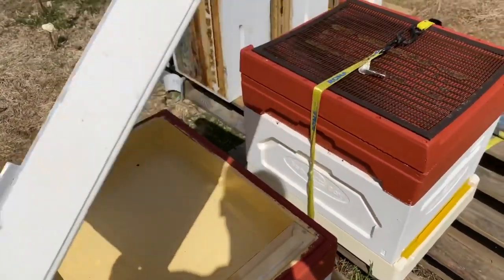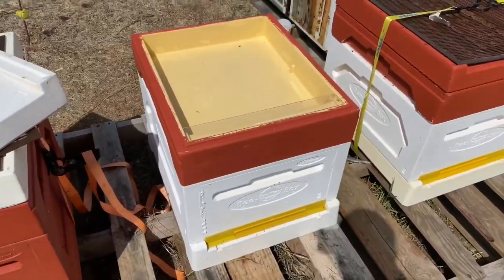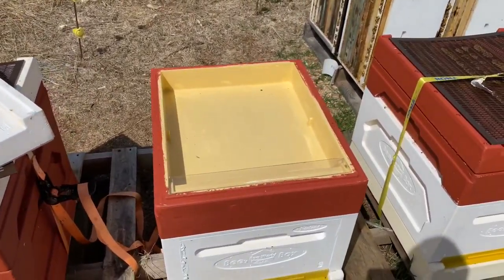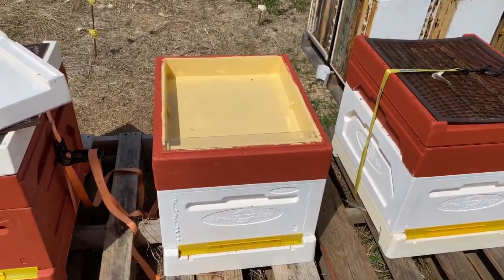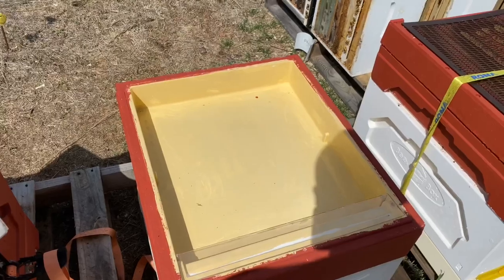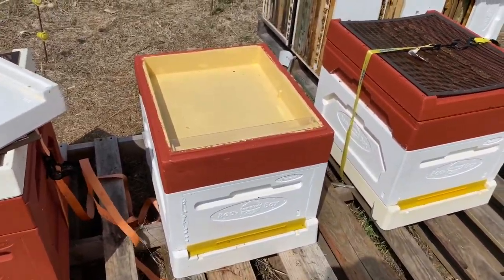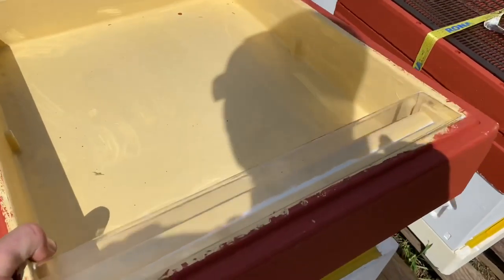There's the top — I guess it's reversible, but I've never reversed it. I guess if you live in a desert where it's like 100°F or 40°C you might need that, but we never had to worry about that. This is a feeder. What's beautiful about this feeder is it's internal — I never have to worry about robbing. You just fill it up with whatever you're going to feed them.